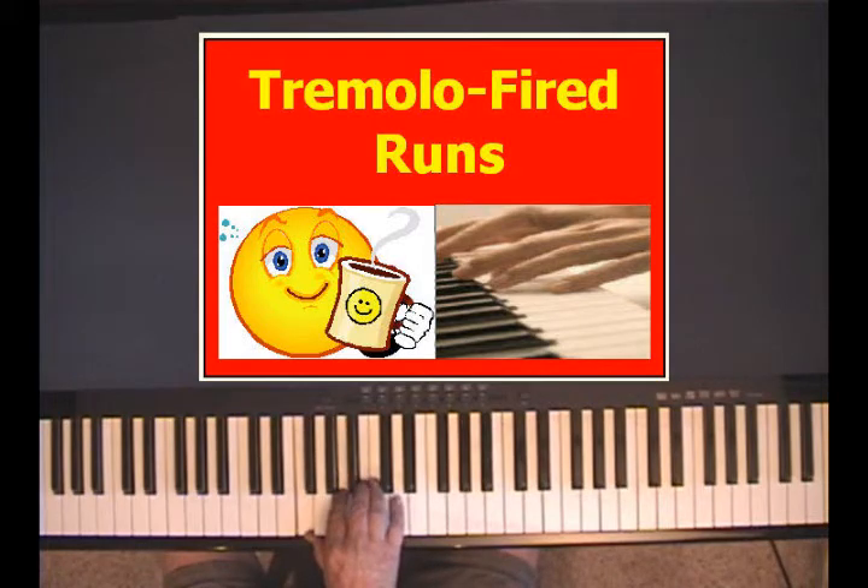Let's take any four-note chord. I'm going to play C6 — probably everybody knows that. E, G, A, C.